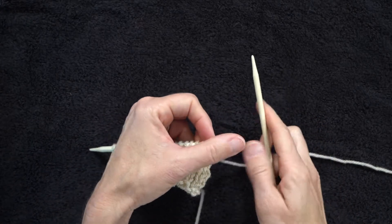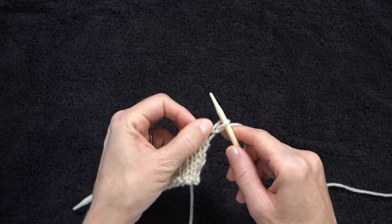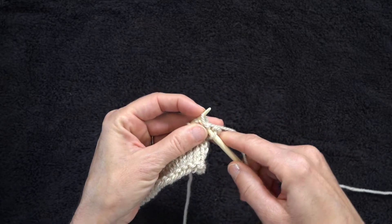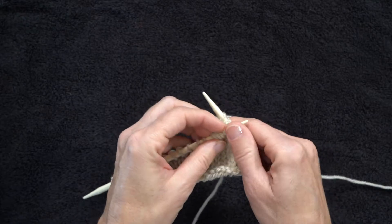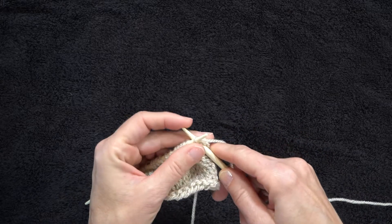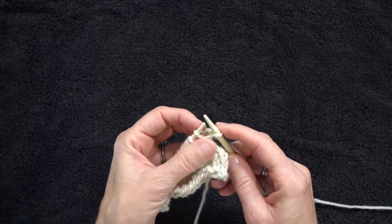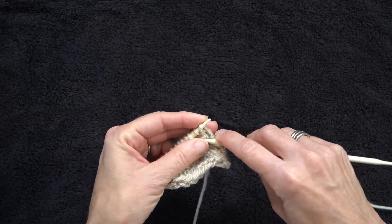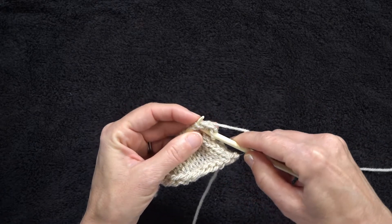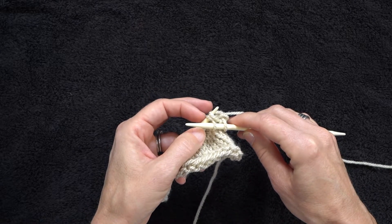So this is going to be our bind off row. Knit the first stitch. Knit the second stitch. Pass the first stitch over, but do not take it off the needle. We're now going to knit into this stitch right behind it. Pull that through. Now you can slide both of those off.